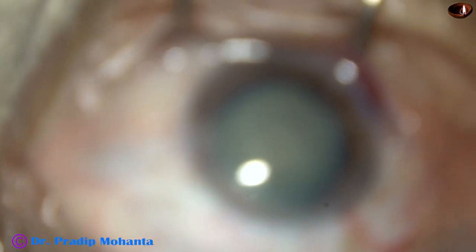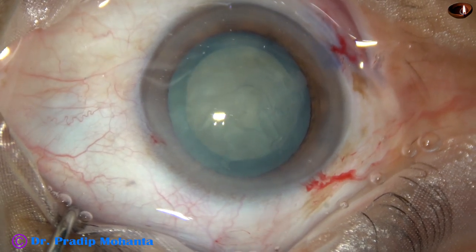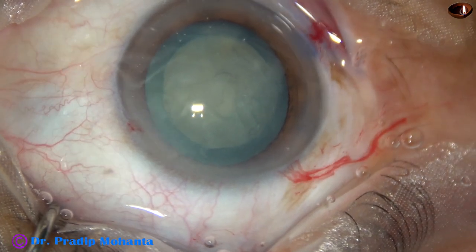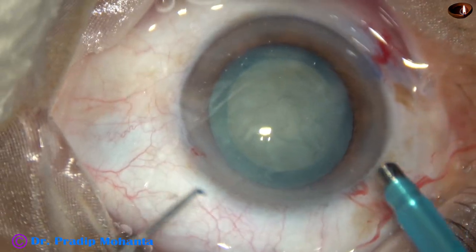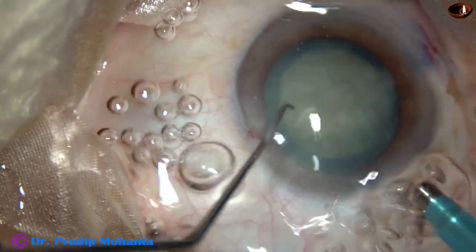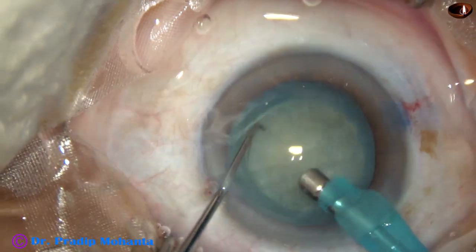This is a totally unedited recording of the surgery, so you are watching each and every step. Always keep the focus, keep the eye at the center of the field, and always focus clearly wherever you are working. Now the tip of the phaco needle goes into the eye with its bevel down, and some superficial cortical lens matter is removed.